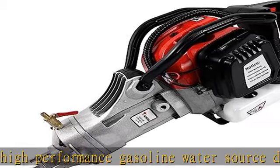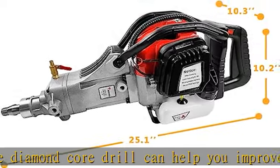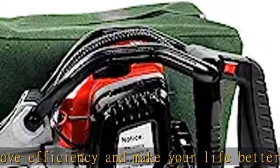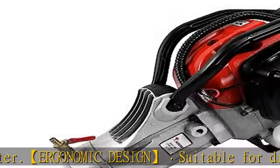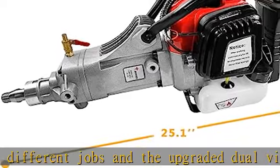It is designed to easily and accurately complete all kinds of drilling projects. Powerful core technology meets the most demanding needs. Wide application: suitable for wet drilling in reinforced concrete, stone, asphalt, marble, ceramic, walls, floors, and more. Perfect for installing air conditioners, pipes, stair railings, and repairing highways.